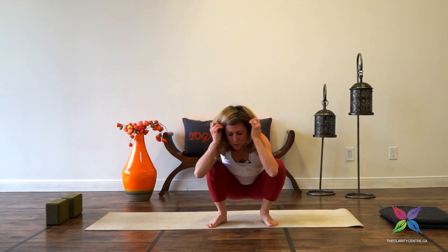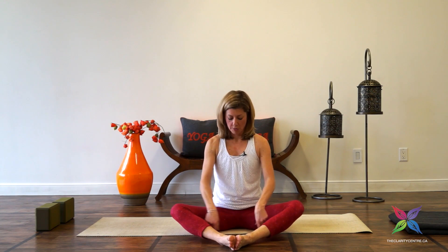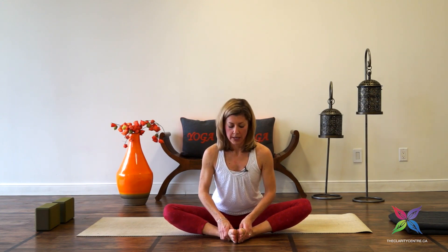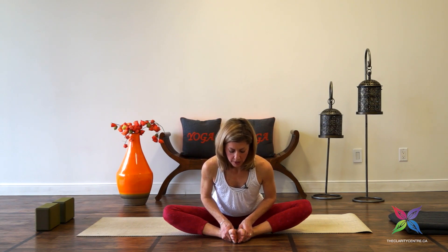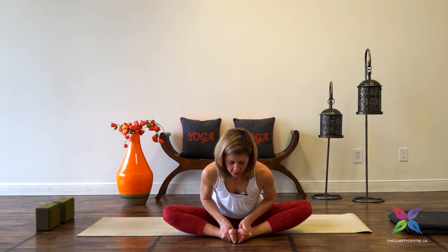Lower the sit bones to the ground and come to sit on your mat. We're going to come into Baddha Konasana, cobbler's pose — bring the soles of the feet together, knees wide. Some of us may be able to scoot the heels a little bit closer to the groin; if you have more restriction, create more of a diamond shape. Bring the hands to the shins or the feet, inhale, tall spine. Exhale, shifting forward — some of us might not have to move very far forward to get a nice stretch through the groin. Move slowly as you fold, be aware of where your edge is. Once you get there, take three breaths, one more breath. Inhale, coming up. Flap the knees a little bit to release some tension.